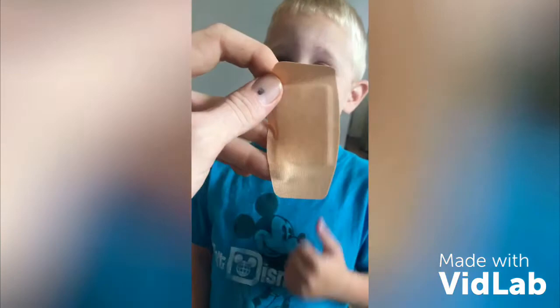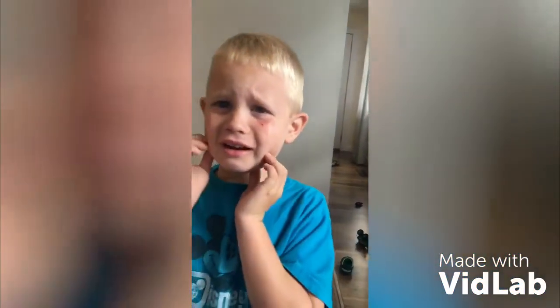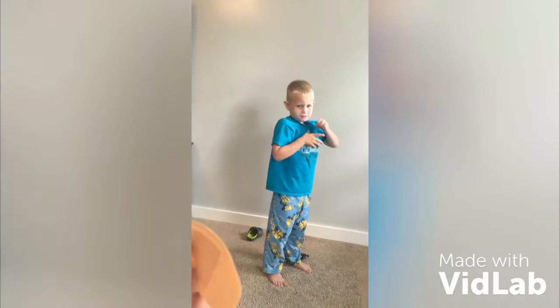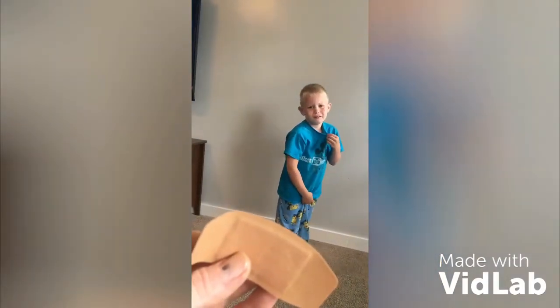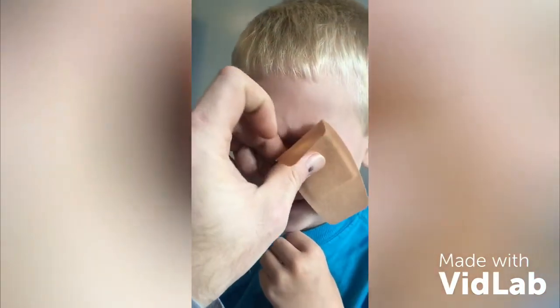There's his whole face. All right, come here. Make sure you're safe, put your hands down. All right, let's put this band-aid on. You begged and begged and begged for a band-aid. Now I got you one, close your eye. There, we're good.